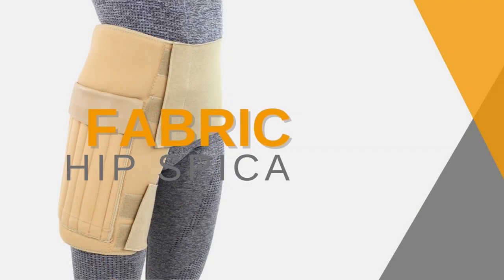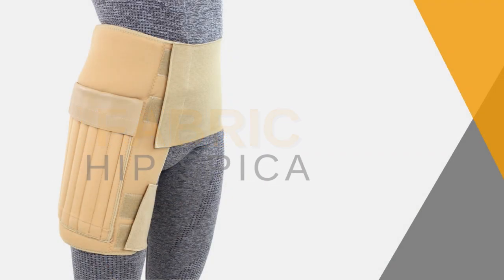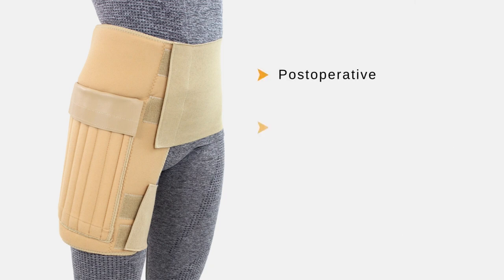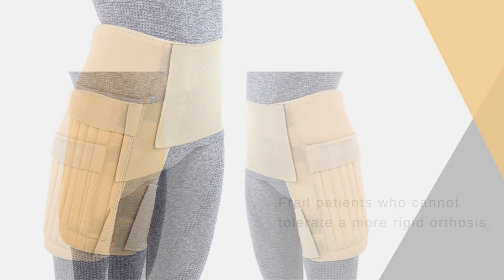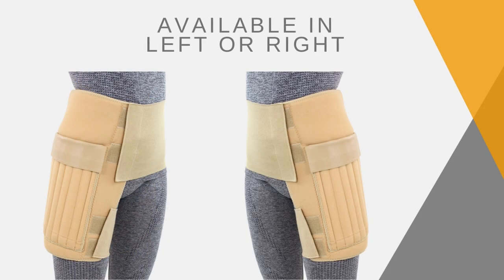Fabric hip spiker post-operative, ideal as prophylaxis following Newport hip brace. Suitable for frail patients who cannot tolerate a more rigid orthosis. Available in left or right.